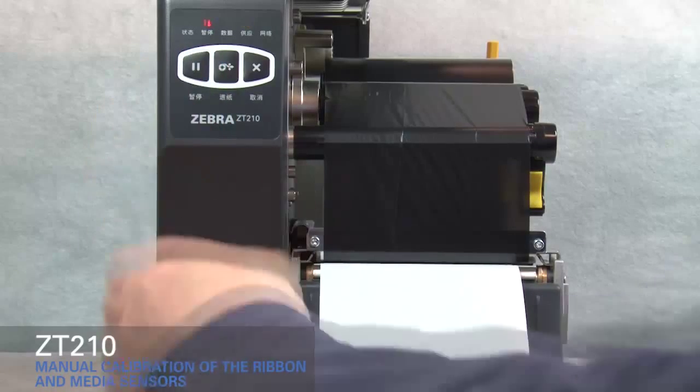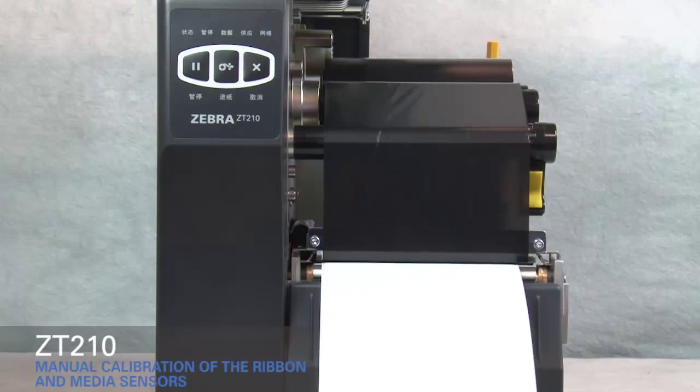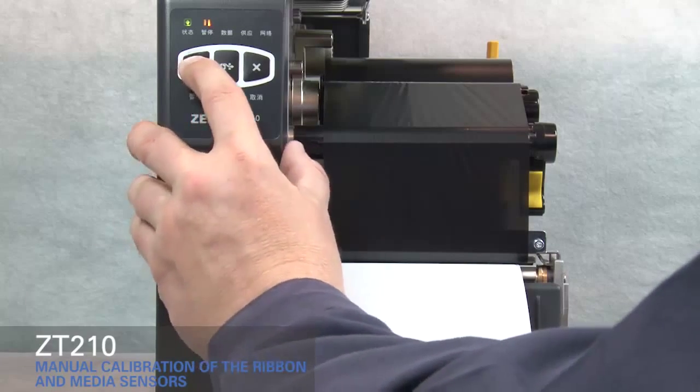Press pause to calibrate the printer. The supplies light flashes yellow. The process is complete when the supplies light stops flashing and the pause light turns yellow. Press pause to enable printing.